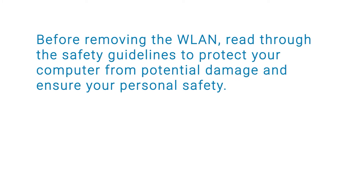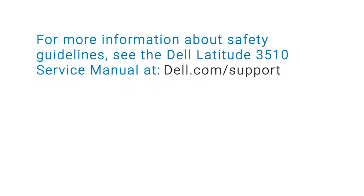Before removing the WLAN, read through the safety guidelines to protect your computer from potential damage and ensure your personal safety. For more information about safety guidelines, see the Dell Latitude 3510 Service Manual at dell.com/support.